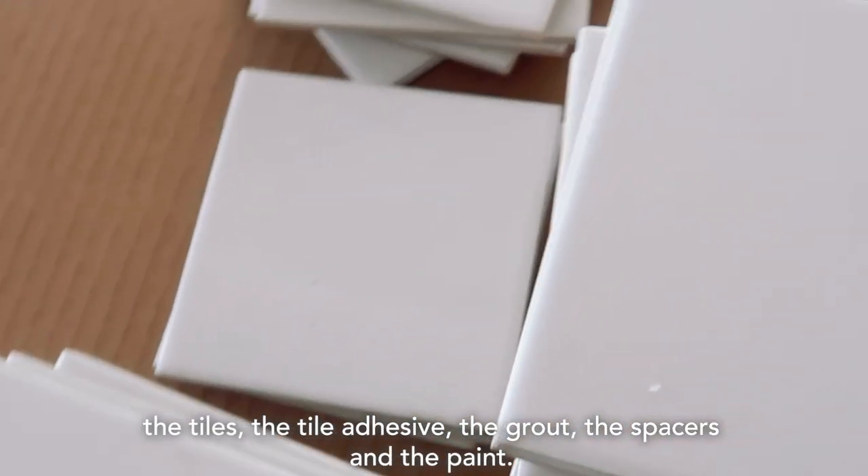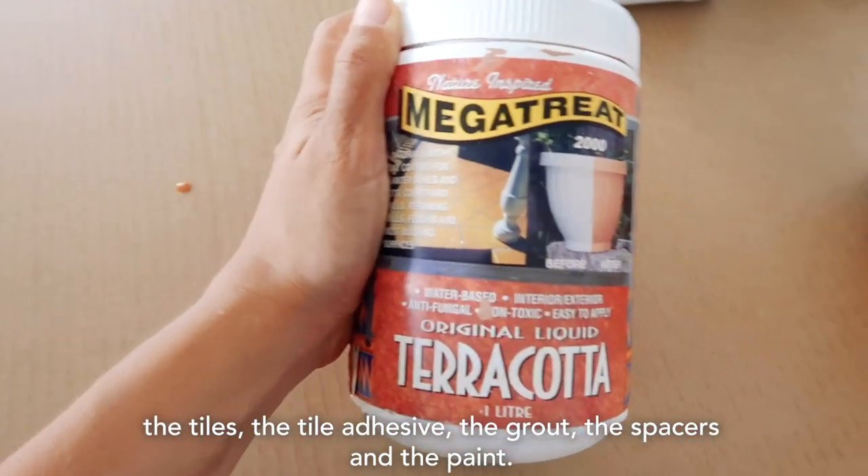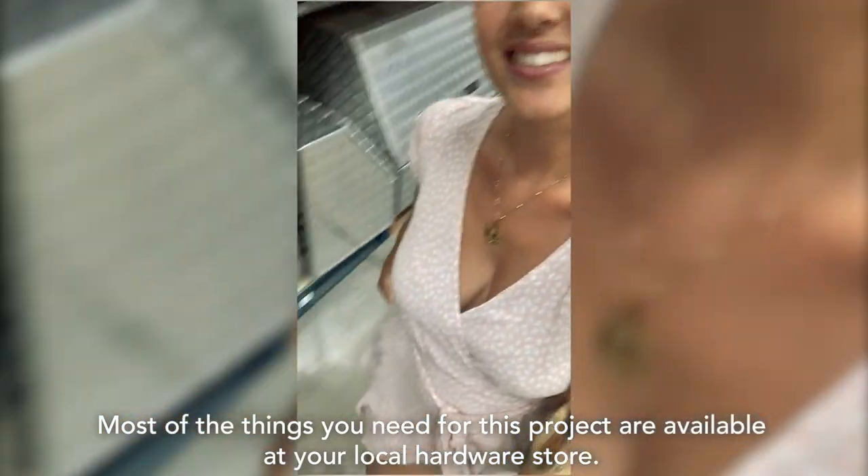The tiles, the tile adhesive, the grout, the spacers, and the paint. Most of the things you need for this project are available at your local hardware store.